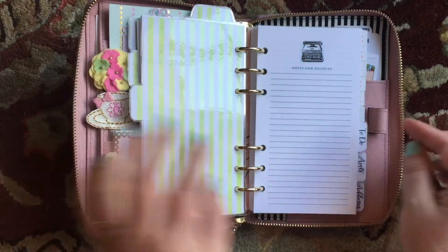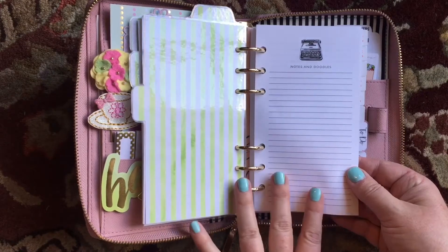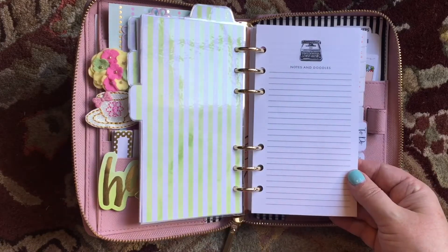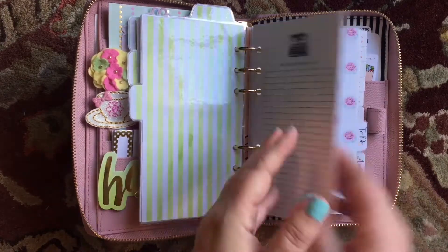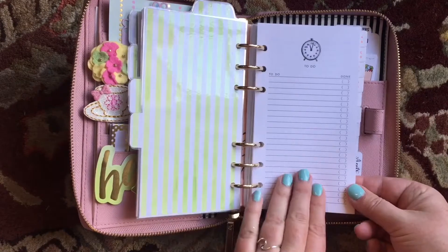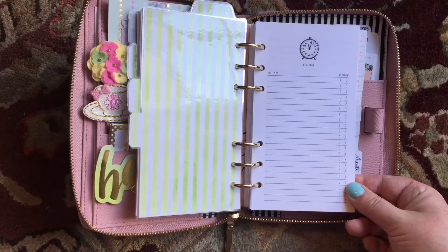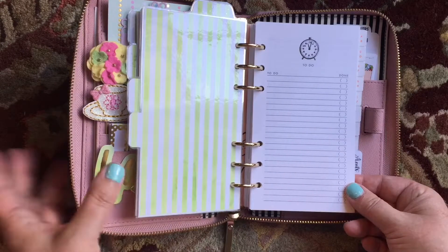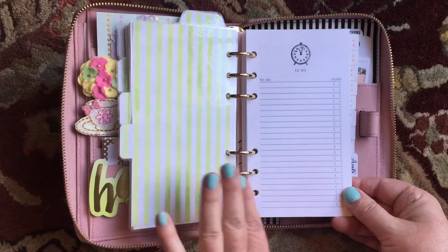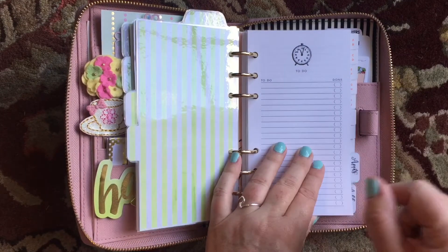This next section is my notes section. This paper actually came with my Kate Spade when I purchased it — it just says 'notes and doodles.' I've gotten rid of any old things and made it fresh and new. The next one I have is to-do. This also came with my Kate Spade — it's just a list of things to do and I can check off when it's done, and write down the time or date. I find that very helpful, especially for doctor appointments, or if I need to tell my son something — I can check off if I've told him or not because I'm forgetful and he is not.